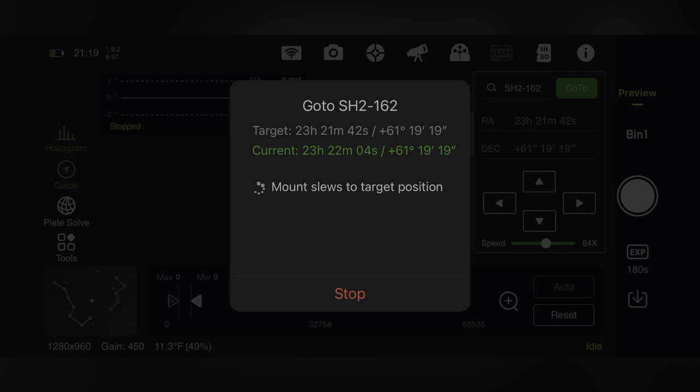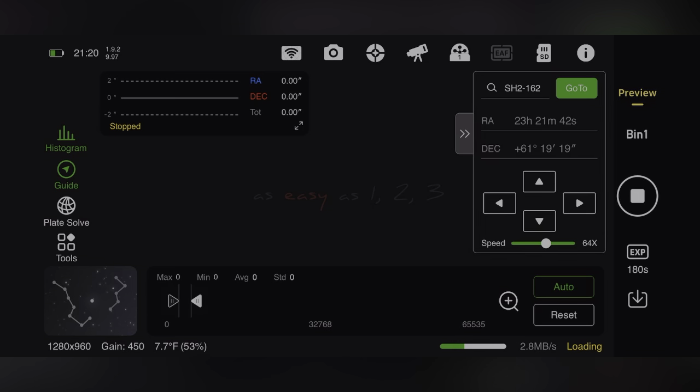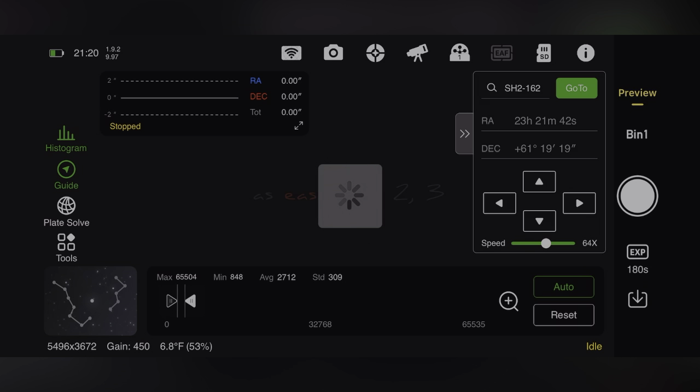I have it set so when it reaches the target it will take a five-second exposure, send it back, plate solve it, and then tell the mount whether the target is centered or off, and keep slewing to the proper position. You can see right there - 130 stars detected, centered. Now the mount is moving again to zero it in. It does another five-second exposure and confirms centering. Boom - there's the Bubble Nebula.